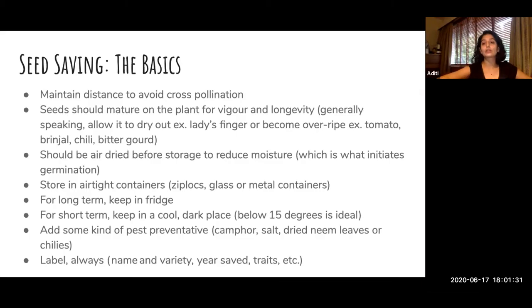Always look that up — if you're planting many varieties of tomato or lady's finger, make sure you maintain distances. Secondly, for most vegetables that kitchen gardeners or home gardeners are sowing, the seeds need to mature on the plant. If you're trying to save chili seeds, don't save the seed when the chili is green because it's not fully matured. You have to wait for the green chili to turn red, because that's when it'll have more vigor and last longer. For lady's finger, you have to wait for it to dry on the stalk. For tomatoes, you need it to go beyond harvest time — let it get overripe on the plant.